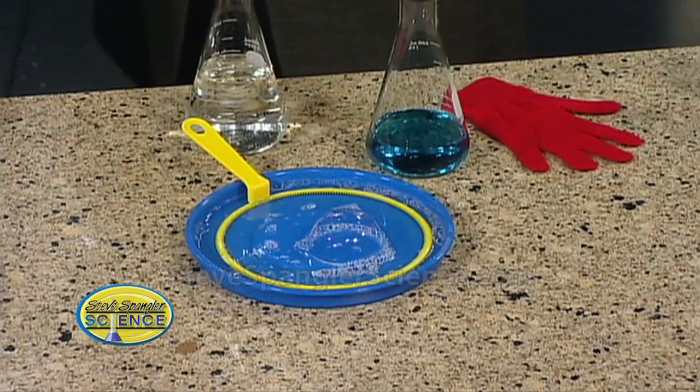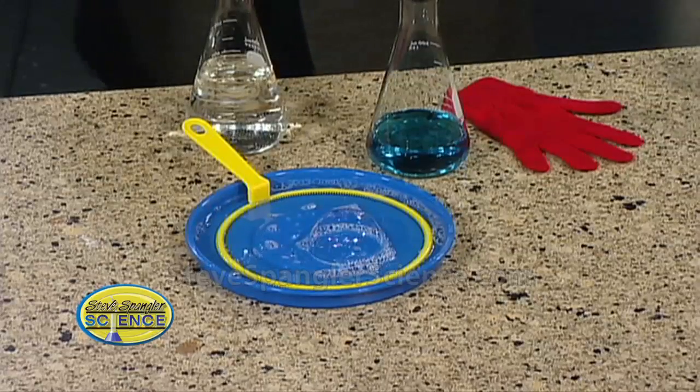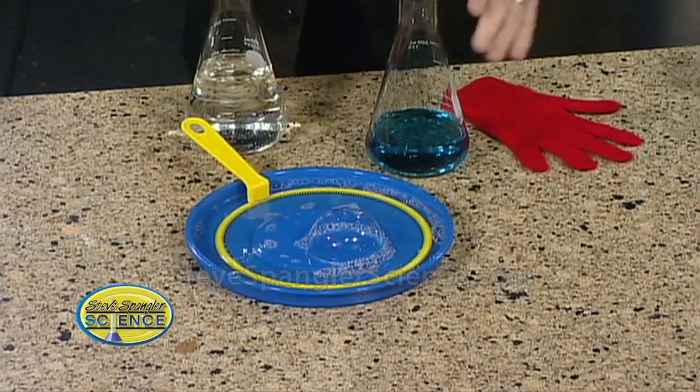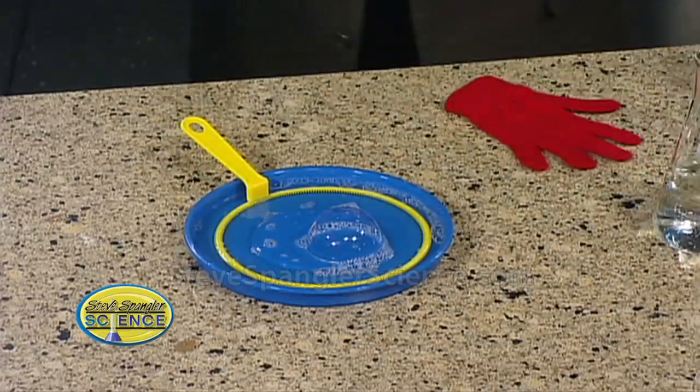And the secret — the secret — 24 hours. It has to sit for 24 hours. Don't touch it. Do you refrigerate it or something? No, just don't touch it. Just let it sit for 24 hours after you mix it up. And then you get some really, really good bubbles.